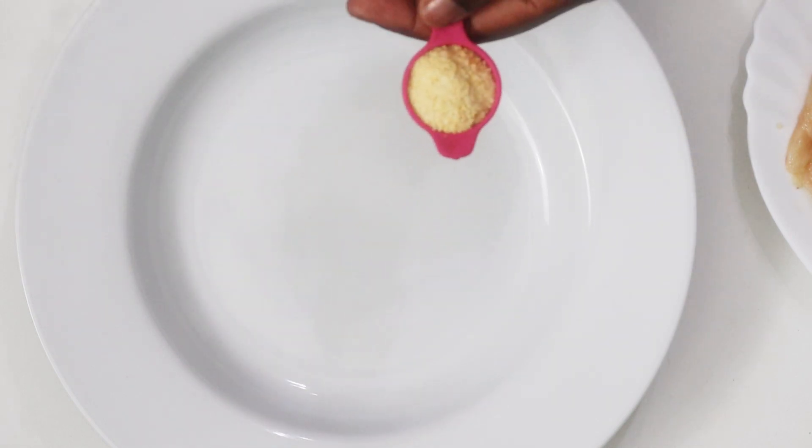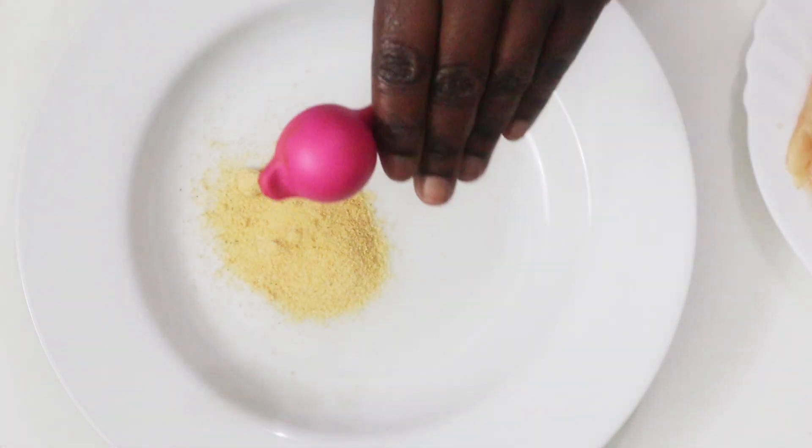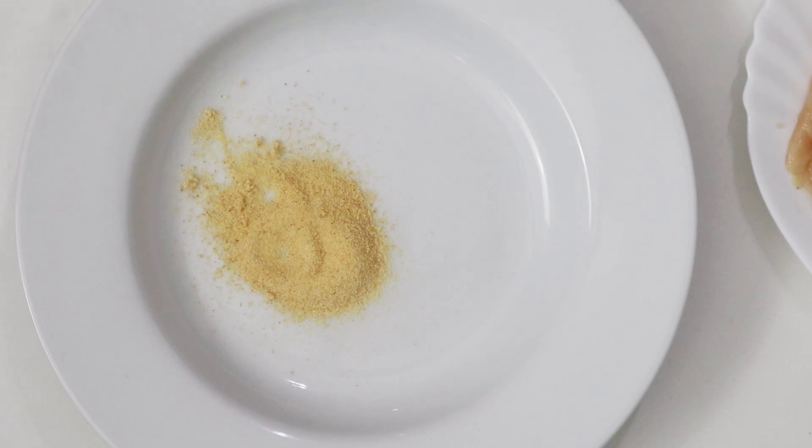Next we want to make the breading. I'm just going to combine in my soup dish one teaspoon of garlic powder and one teaspoon of paprika — I'm using unsmoked paprika.